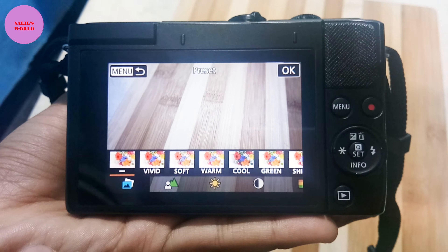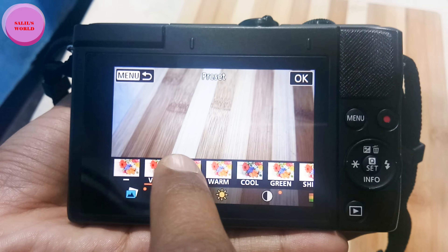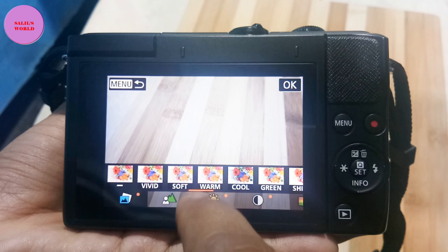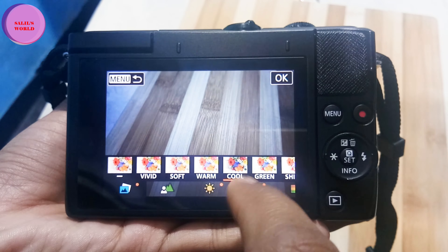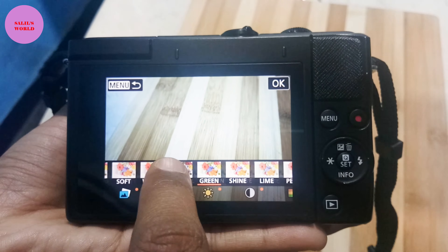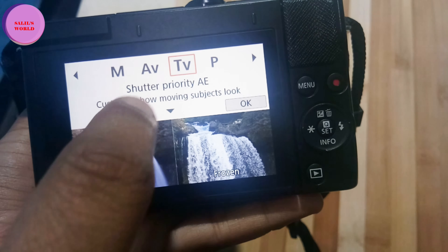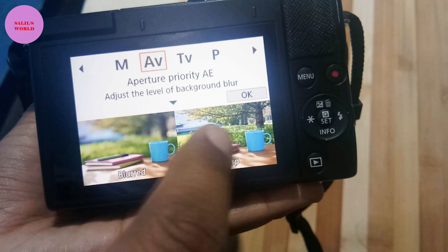When you are at a good location — like mountains or similar scenery — there are many options and modes available to you. If you go to a new location, you can set the camera and choose the right mode to make your videos better.